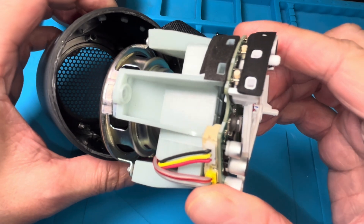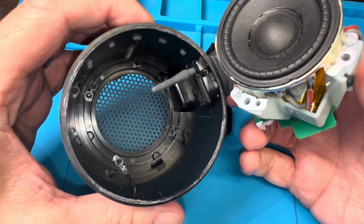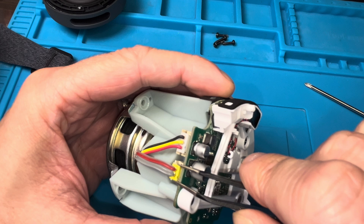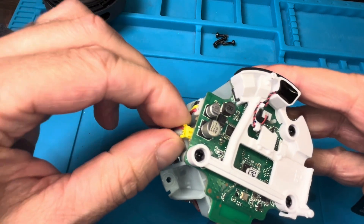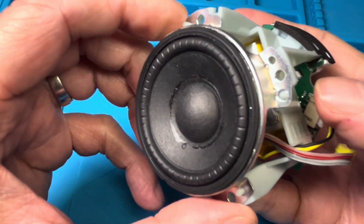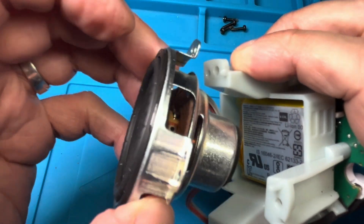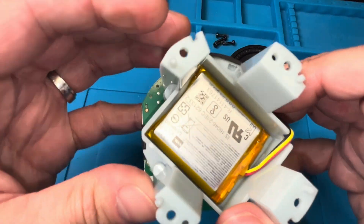It may take you a minute to get everything out because it's also glued on the other end on the opposite side of the speaker. Now here we have this yellow connector — I'm going to pull this off the PCB. This is the connector that goes to the speaker driver. The driver we're going to remove by just pressing the sides of the plastic frame a little bit together, and then we can easily pull off the driver.